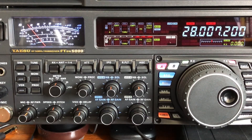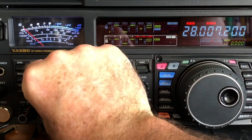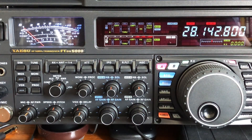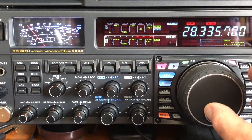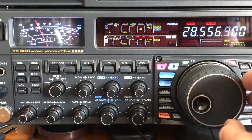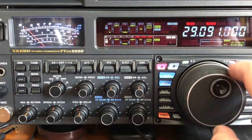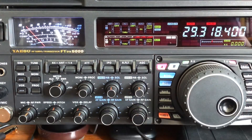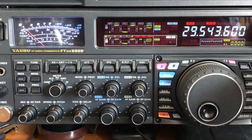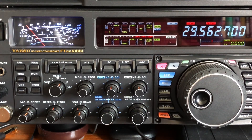Here we are in the shack for some SWR tests — apologies for the reflections, it's very sunny today. Checking at 100 watts: SWR one to one. Moving across the band through 28.140, up into the FM mode in SSB, and up toward 29 — still one to one throughout. At 29.3 it starts to rise to about 1.2, and by the FM calling frequency it's around 1.5, which will still tune with your rig tuner. So at least a megahertz width of one to one SWR. Success.